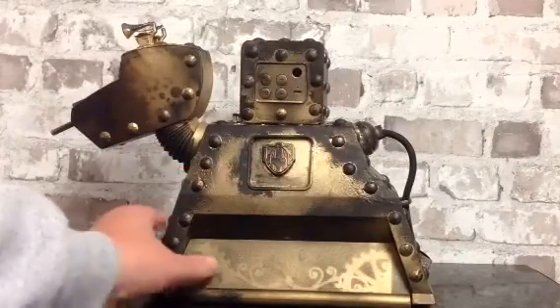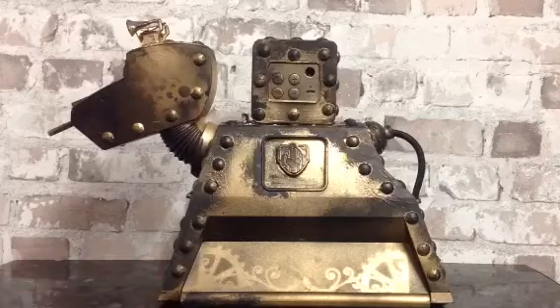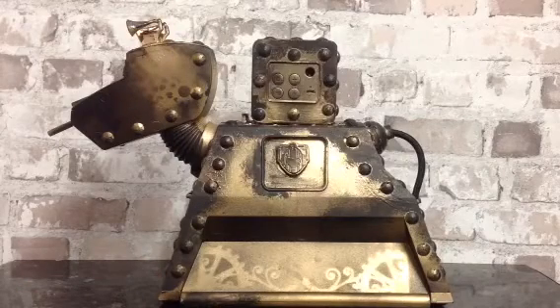Now the little speaker on top is a Bluetooth speaker. So let me show you how it works.